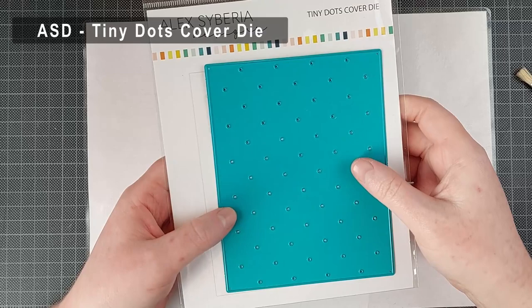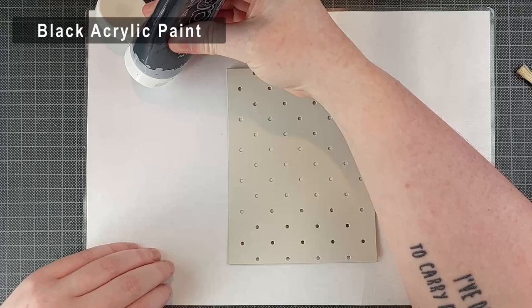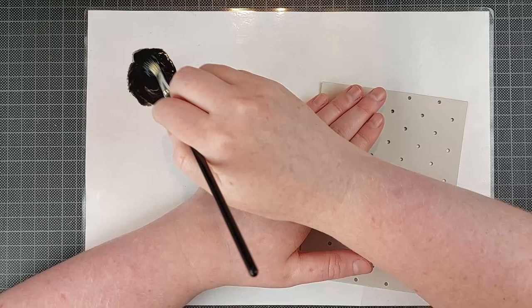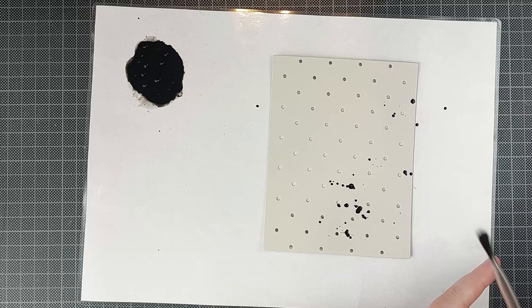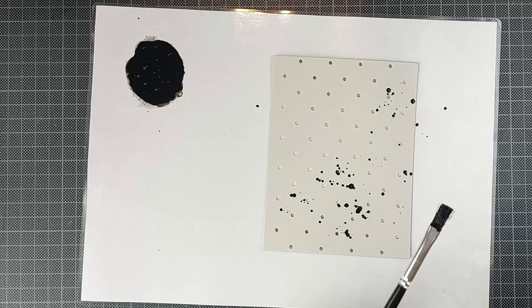For my background I am using this gorgeous cover plate die from the new release — the tiny dots cover die. There is also a coordinating hot foil plate and a stencil available. I feel like tiny dots are a great background element that go with everything. I'm just going to spice this up a little bit with some black acrylic paint splatters. I don't do this a lot but I'm always happy when I do — I just don't like the mess. My splatters always go everywhere and I haven't quite found a way to control them yet.